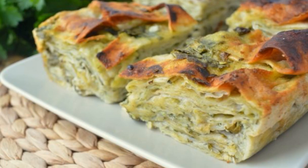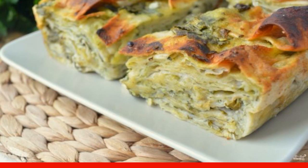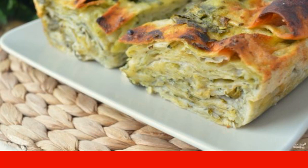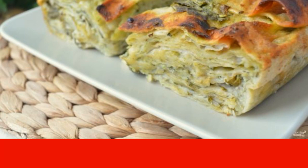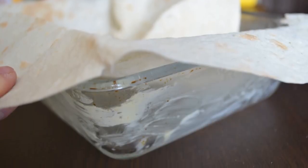I bring to your attention an easy recipe for achma from lavash. This dish is a great option for lovers of delicious and simple cooking, suitable for both lunch and dinner. Grease a baking dish — I have a glass one — with butter.